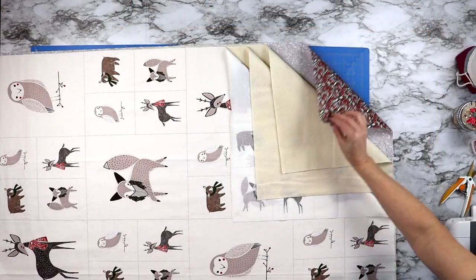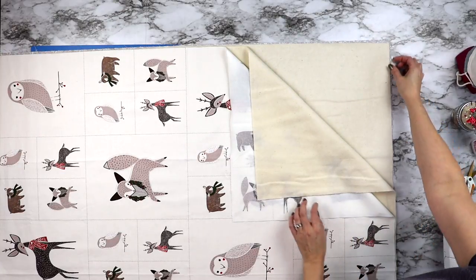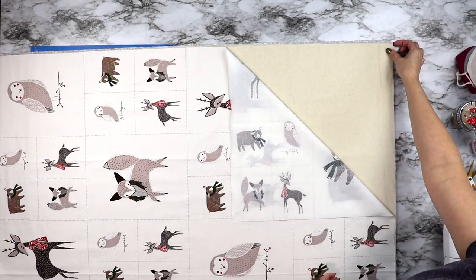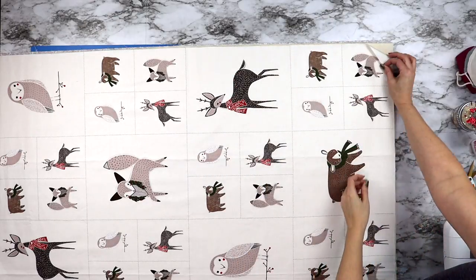Now it's time to sandwich it all together. Lay your backing fabric right side face down, then lay two layers of flannel on top of that, and finally lay your panel fabric right side facing up on top of that. That will create your sandwich.